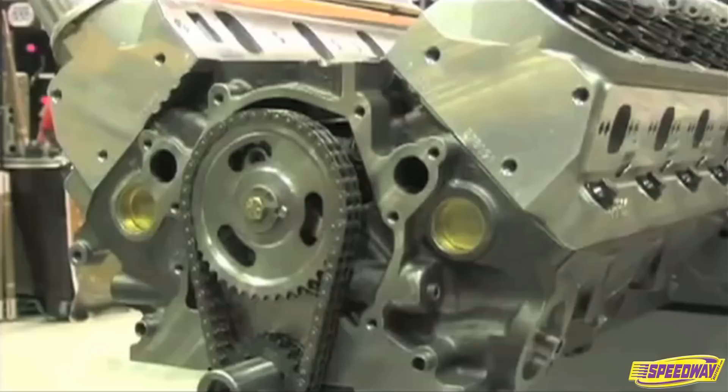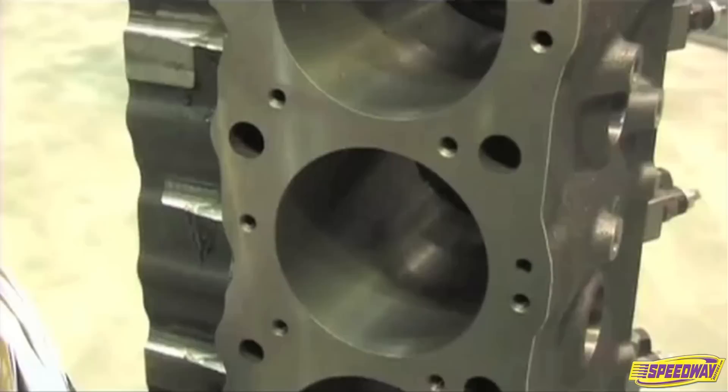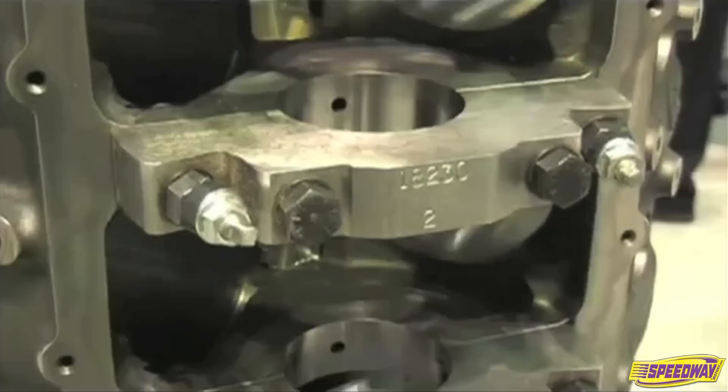They lost the cam, they lost the crank, they lost everything in the engine and then somebody else got all the business. So the SHP line was born here three years ago in concept. It appeared here last year for the first time and it's been very successful with the engine builders, warehouse distributors, speed shops, and all the customers that get to use these things.